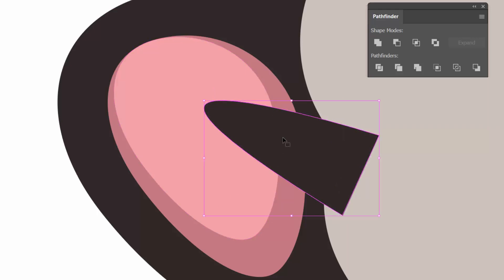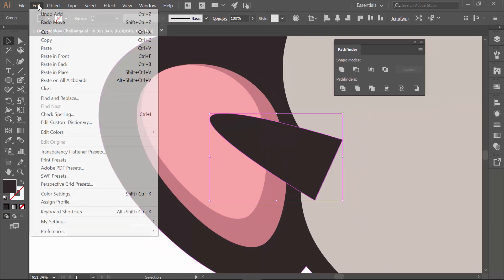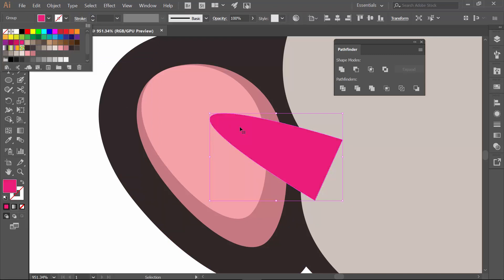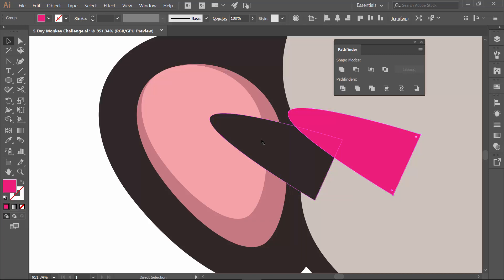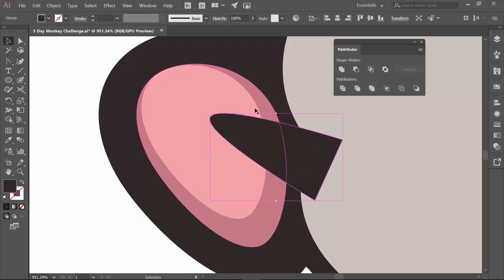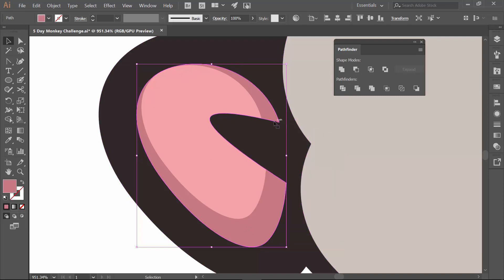I want to cut this out twice — out of the light pink and out of the dark pink. So I'll do Edit Copy, Edit Paste Right in Front. I'll color it pink just so you can see I have two. I'll select my light pink, hold Shift, and Minus Front. Now since I just want my ear, I don't need the duplicate anymore. Then I'll select my dark pink, hold Shift, and Minus Front again. Now that shape has my nice little triangle ear shape — this one's nice and clean.